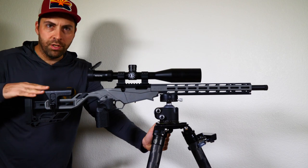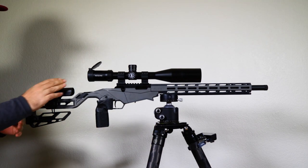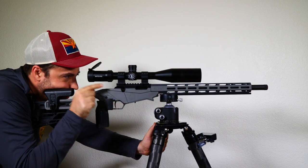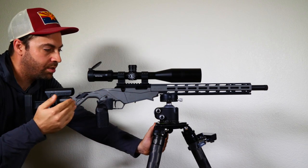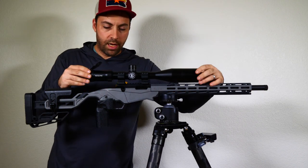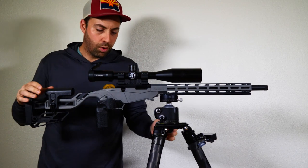I've gotten the cheek piece a little higher. Now when I get down on the scope, close my eyes, and open them, I'm looking straight through the crosshairs. The eye relief isn't set properly yet, but I do see the middle of the crosshairs in a natural position. Now we need to simply slide the scope back and forth until we see that shadow ring go away.